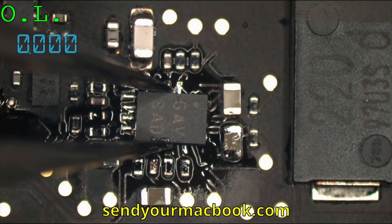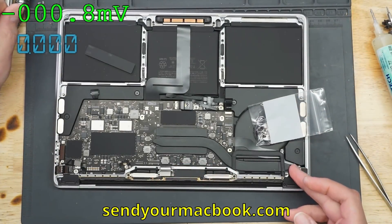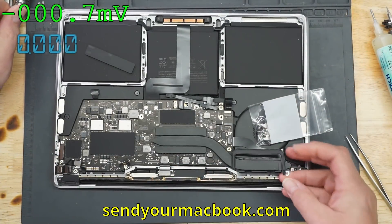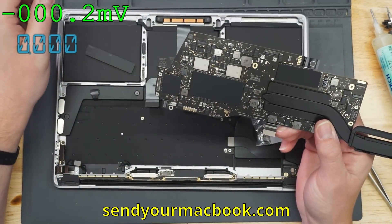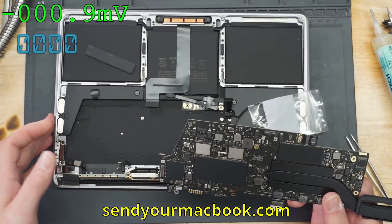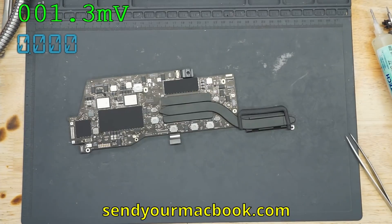If you recognize this one, anybody that's around often — yes, it is another 2159 MacBook Pro from 2019 with the exact same problem that we described before.